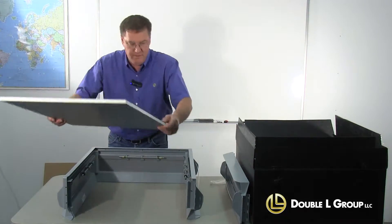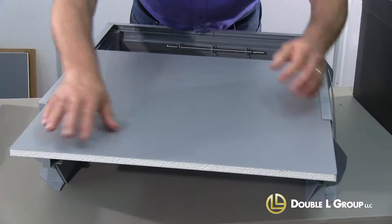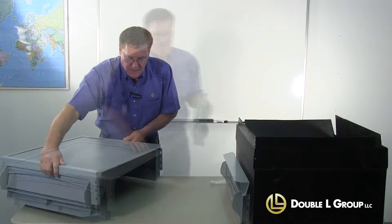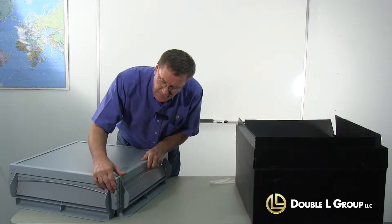We're going to take this bounce board here — the bottom plate of the inlet — and slide it into this groove. Now we're going to take our last section and slide it into place.